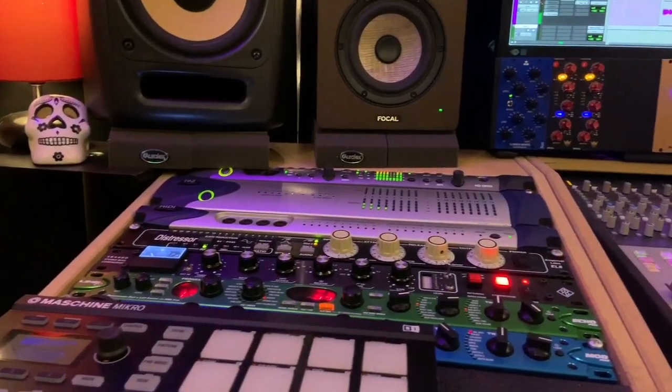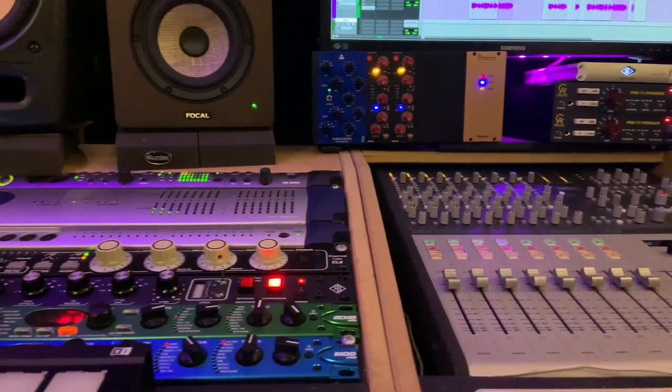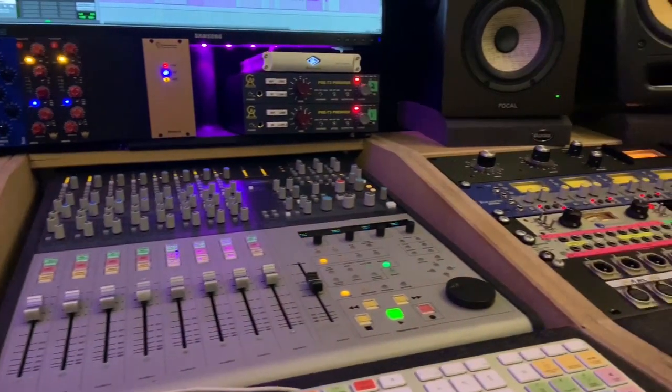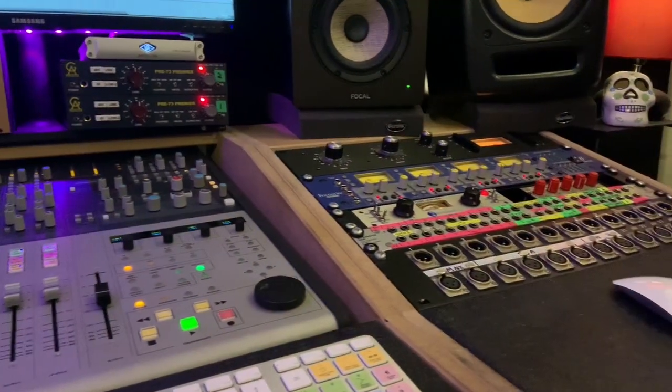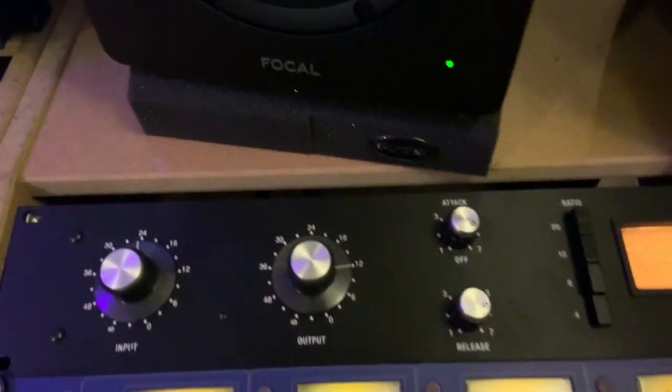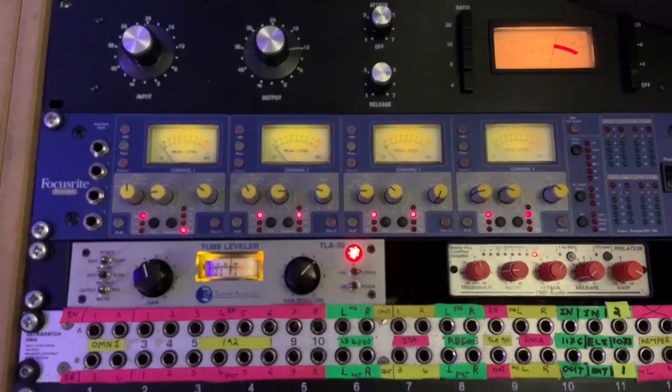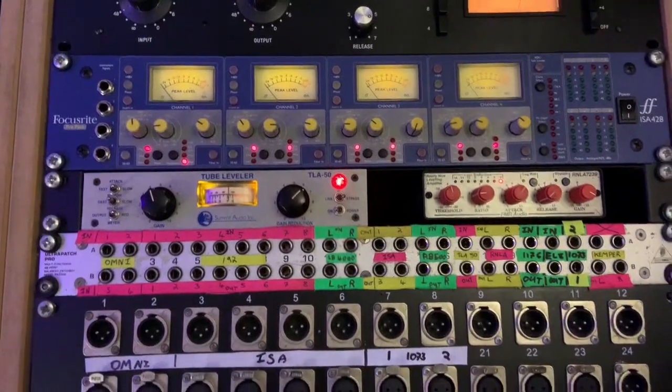For other outboard I've got a few compressors in here: a Distressor, a Serpent Audio Bus Compressor, a Hairball 1176, a Summit Audio TLA50, and then I also have the FMR RNLA.